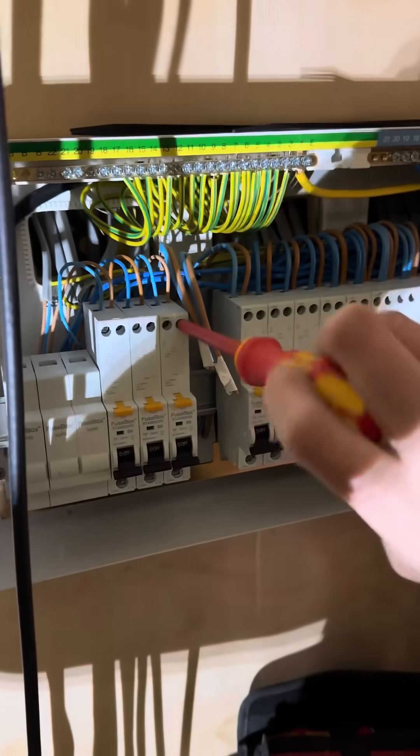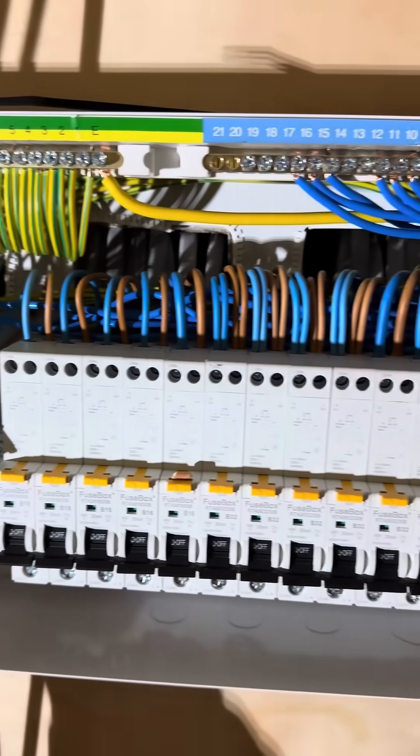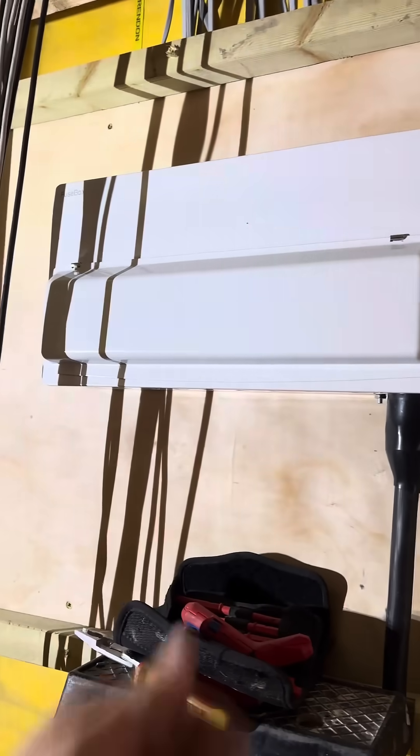I use a screwdriver and go over the rest of them. Using a screwdriver, we go over every single terminal making sure they are nice and tight. And that is job done - looking absolutely lovely. Pop the lid on it, Picasso done. Electrics - that's what it looked like. Lovely.